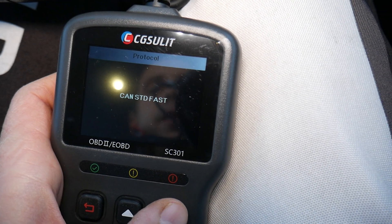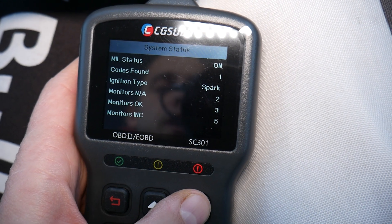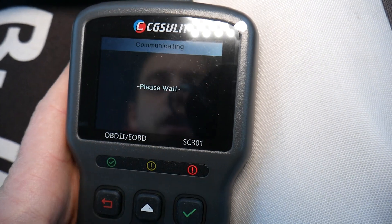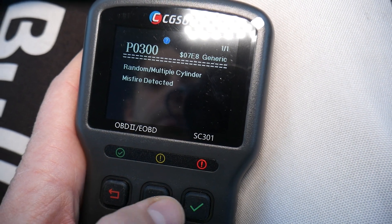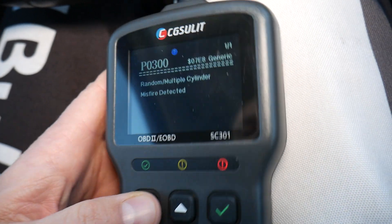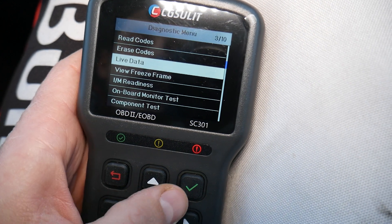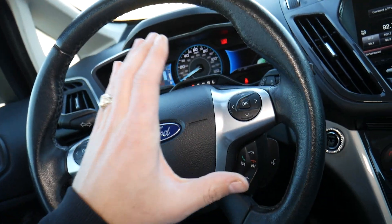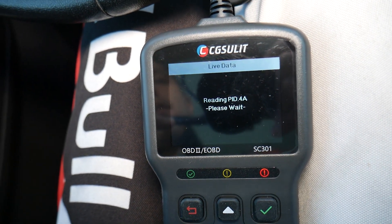It's loading now and will take a little bit of time. You will see codes found — we have one problem here. Let's see what that code indicates. Select engine computer, go to read codes, and you'll find stored codes and pending codes. We have a random misfire detected, which could be due to a vacuum leak or multiple other things. We're going to go back and select live data, which will access every parameter in your Ford — mass airflow, MAP, intake air temperature, misfires, and more.